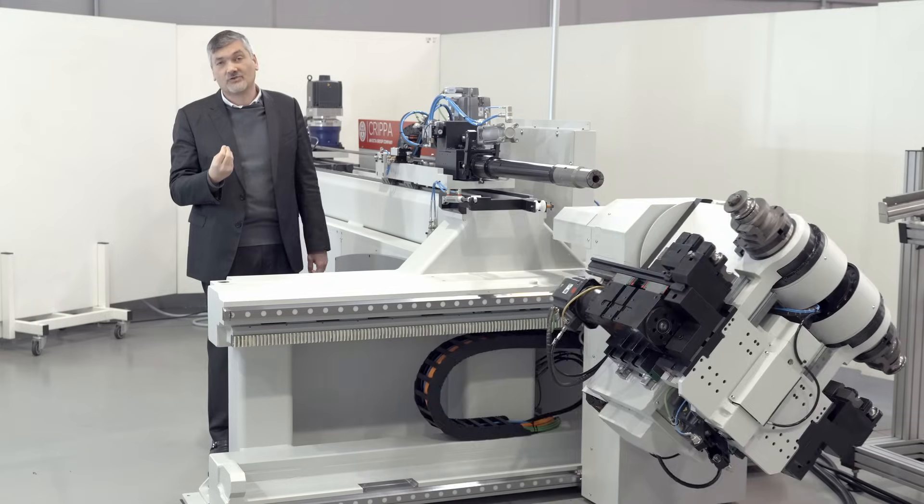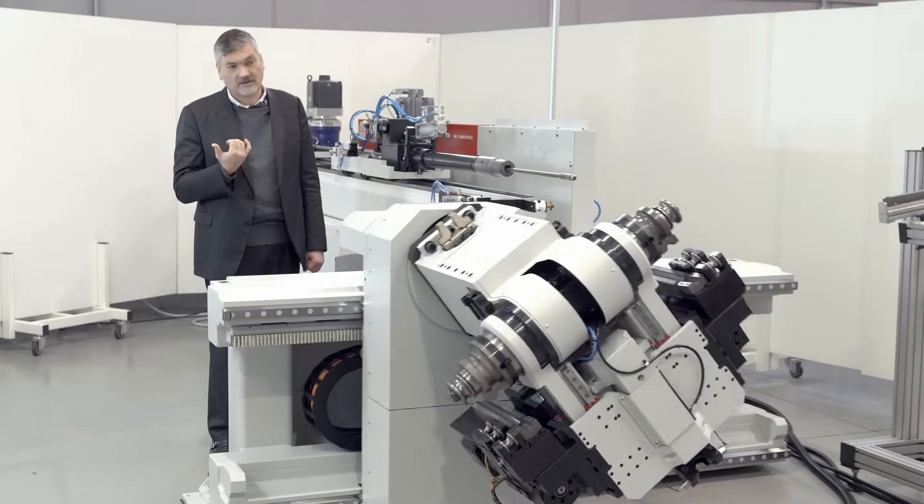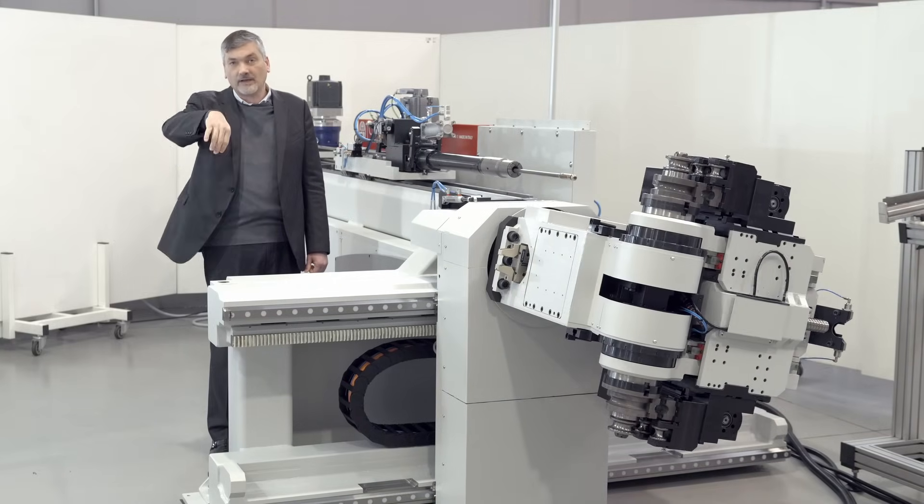The direct drive technology allows us to be more precise, repeatable, and steady in production. As you can see, this machine offers right-hand and left-hand bending, which allows you to produce very complex parts, including parts that have a collision problem with the ground.